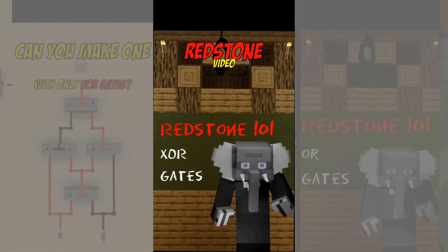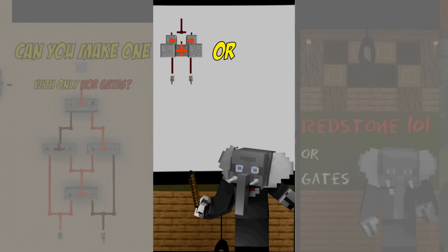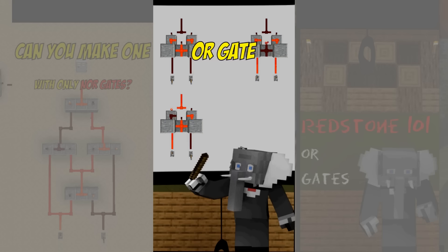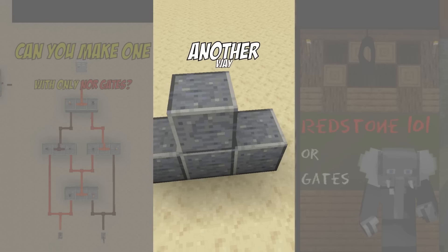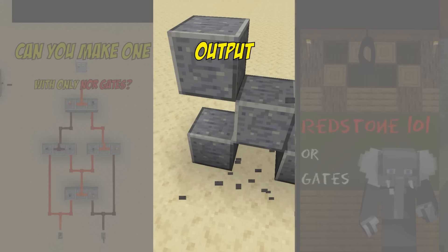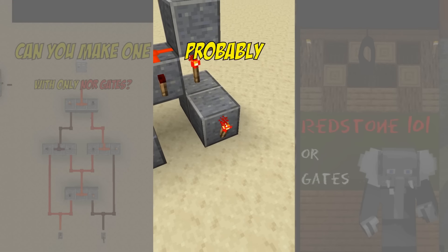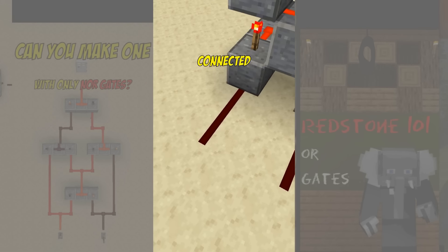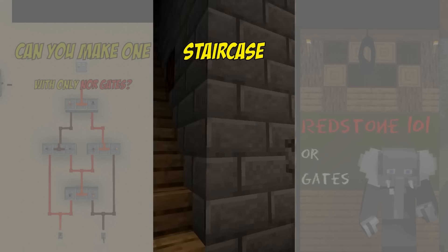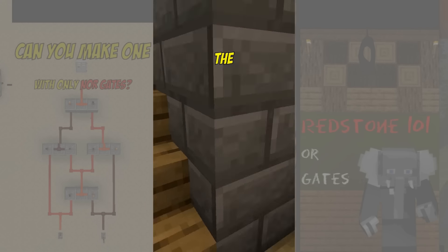In this quick redstone video we look at XOR gates. Unlike a regular OR gate, the exclusive OR gate doesn't generate an output if both inputs are active. Another way to look at this is that the output changes whenever you change any of the inputs. You probably have some light switches at your house wired as if they were connected to an XOR gate. For example at a staircase you turn the lights on at one end and you turn them off at the other end.